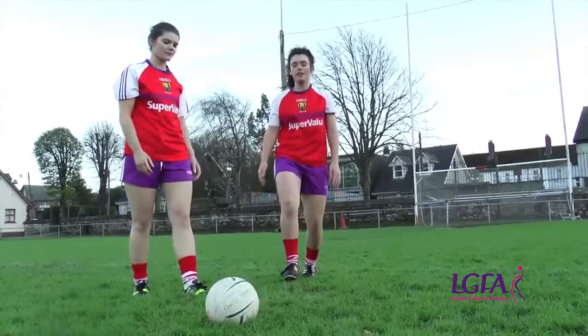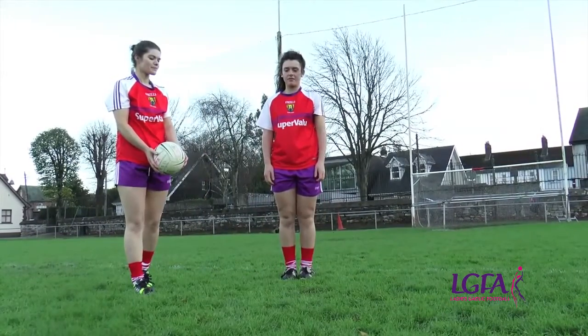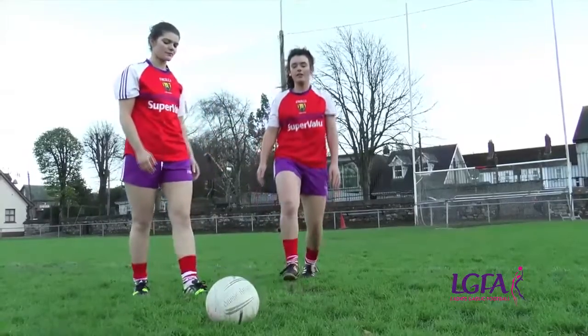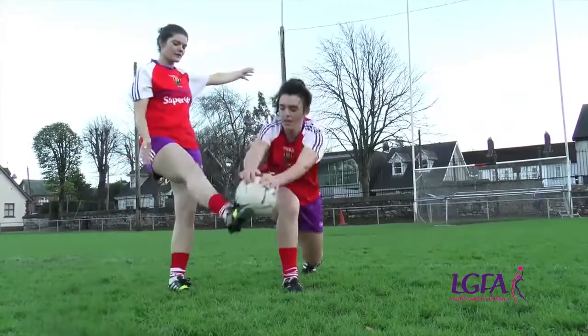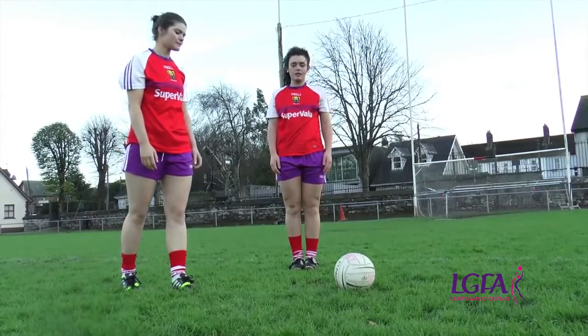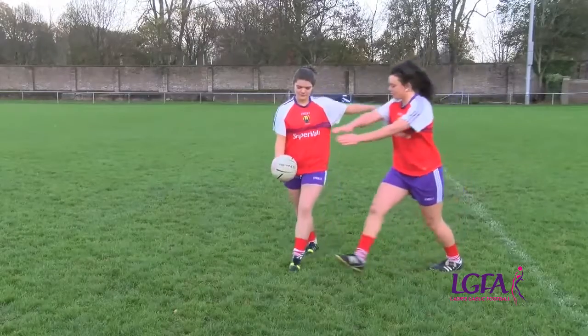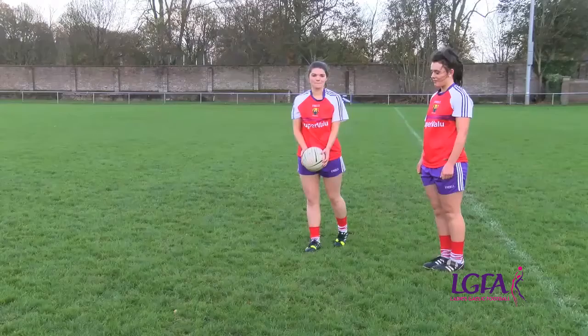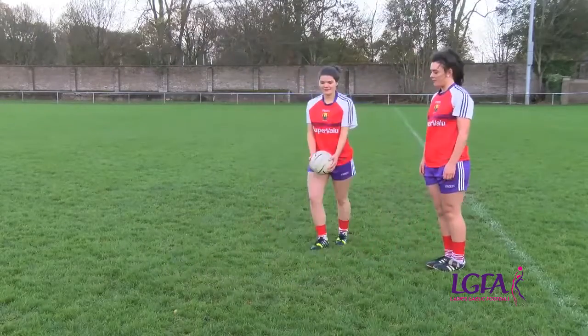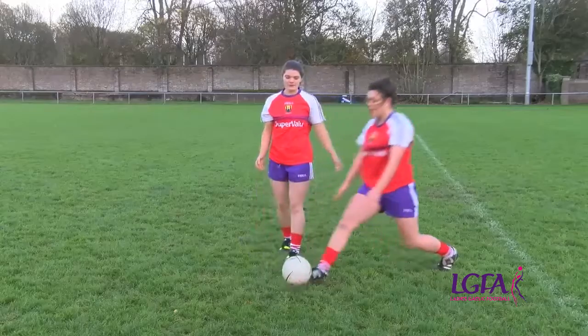Another common error is not standing close enough to the kicker's leg. It is easier for the kicker to play the ball away without being blocked, and there is a greater chance that the blocker can get kicked by the kicker's leg as they play the ball away. Ensure that the person blocking gets in as close as possible to their opponent's foot so they can block the ball and dispossess.